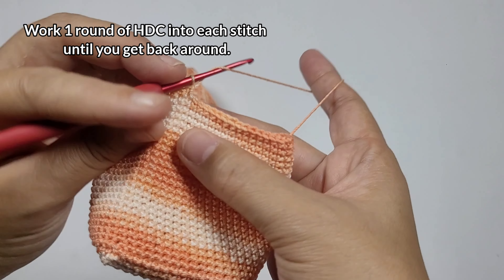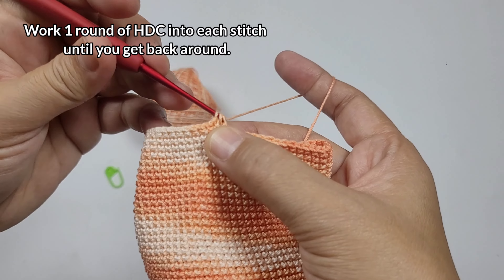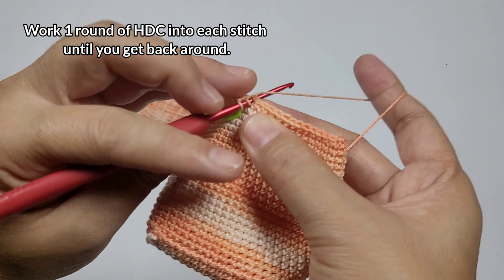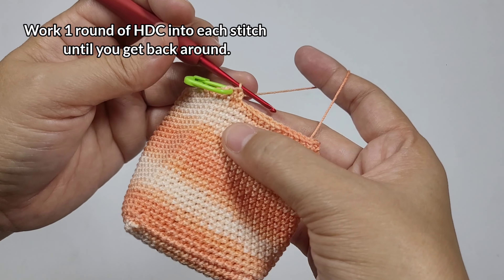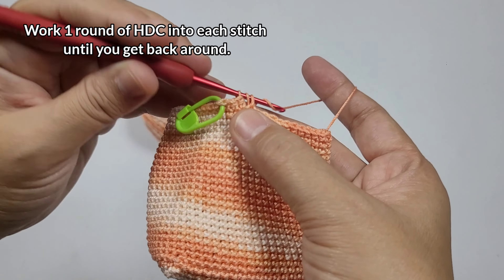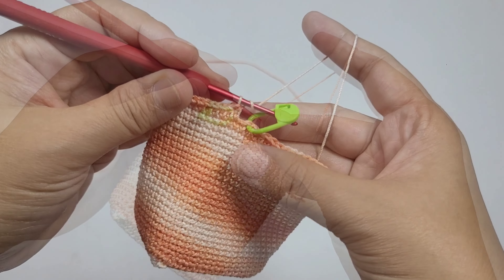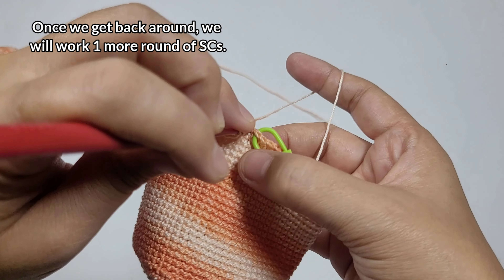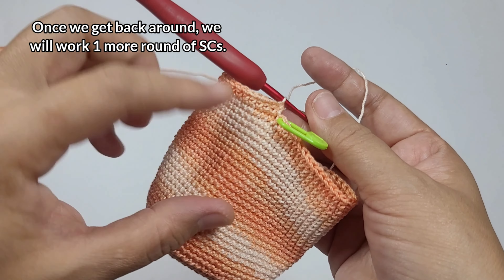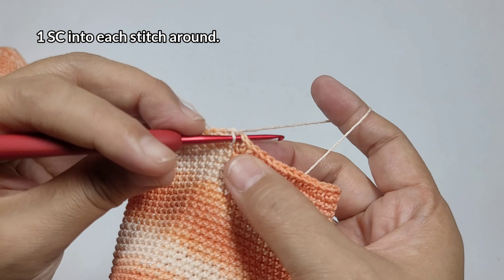For the drawstring section, I'm going to work half double crochet into each stitch around for this one round only. After finishing that, I'll work one more round of one single crochet into each stitch around — that's the final round for this bag.